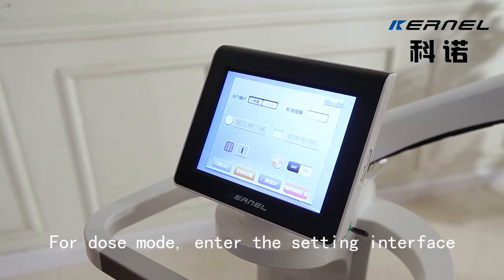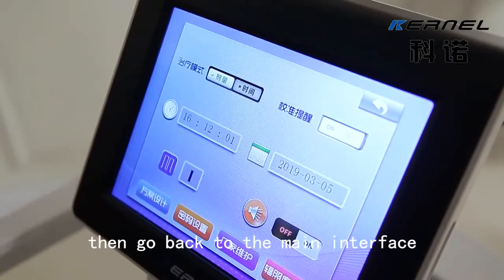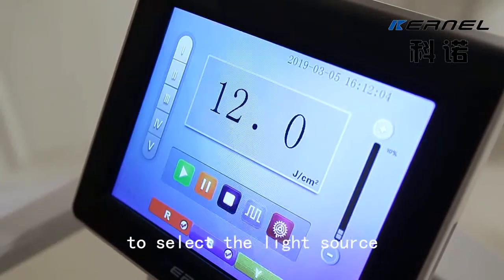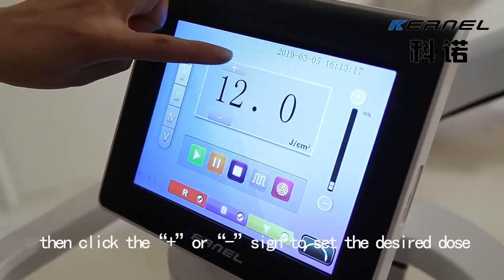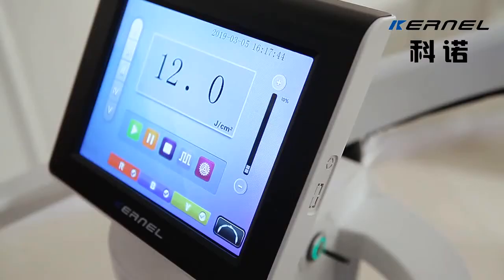For Dose Mode, enter the setting interface to select the Dose Mode. Then go back to the main interface to select the light source. Then click the plus or minus sign to set the desired dose.